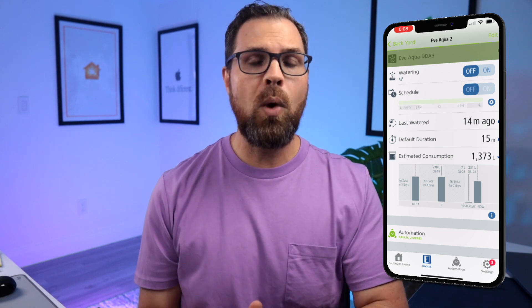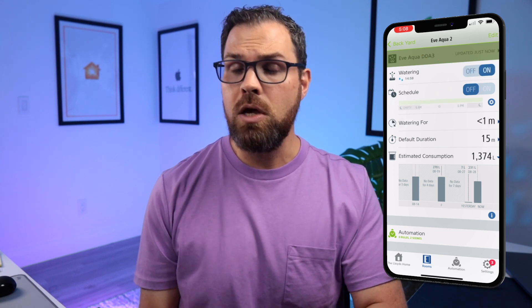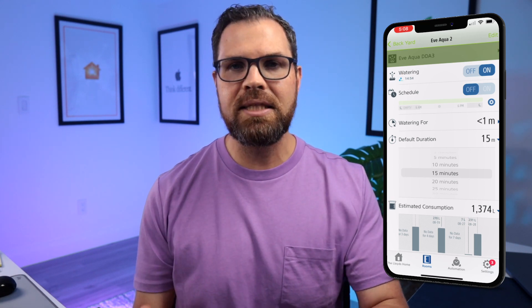It's nice that you don't have to worry about recharging, and a pair of batteries will likely last you the full summer season. That's basically what we have in the Home app, but there's even more options available in the Eve app. Many of the same features exist there as well — you can turn it on or off, see a timer that will count down, and adjust your default duration.